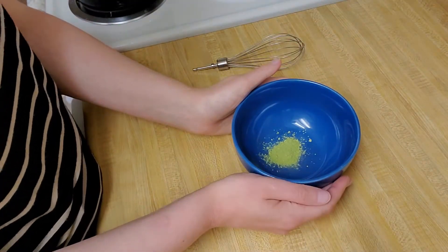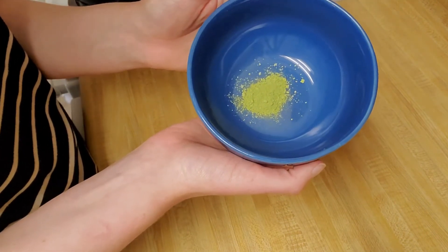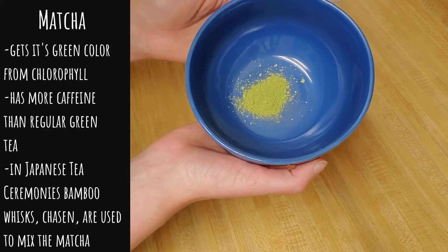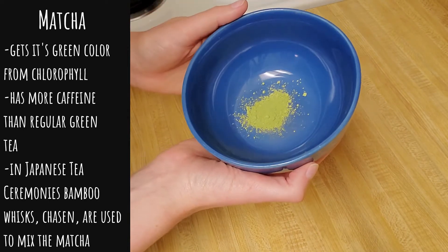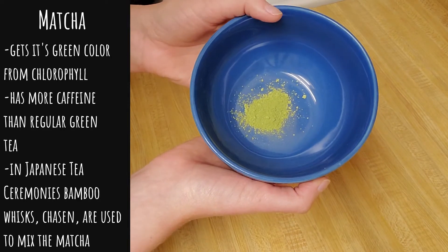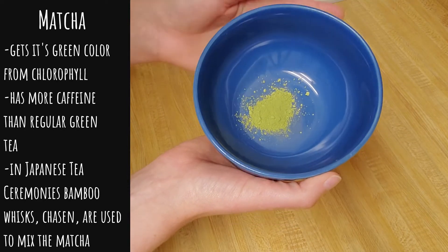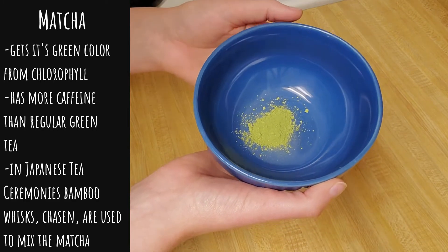Here in my bowl I have my matcha powder and as you can see it has a very strong green color, and that green actually comes from chlorophyll. In the final weeks before the tea leaves are harvested, they're artificially shaded which activates the chlorophyll in the leaves and gives it that color, and then the leaves are taken, they're dried and ground up to create the powder. Now matcha has a bit more caffeine than regular green tea, and that's because you're consuming the entire leaf rather than just steeping a tea bag and removing the leaves from your drink.